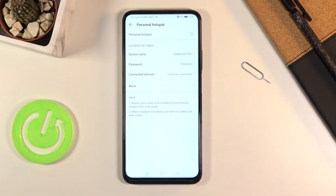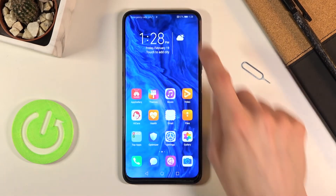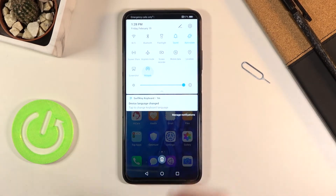Once you've changed the password and maybe the device name if you want to, you can leave it as is. Now tap on the toggle and this will automatically turn on the hotspot.